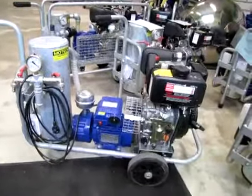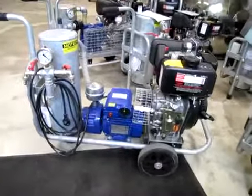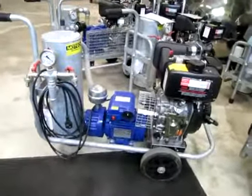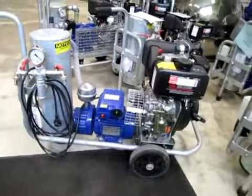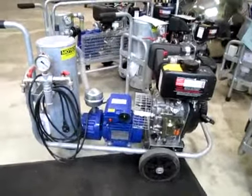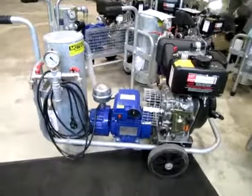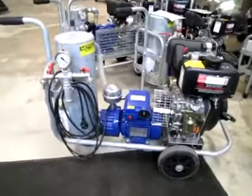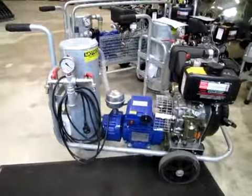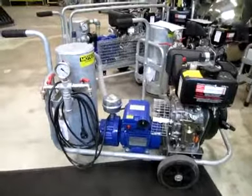This milking machine is powered by a diesel engine and a one-phase electric motor. The vacuum pump is made in Italy, and the engine is Yanmar type, known under the name Tupor. It is a very dependable machine.